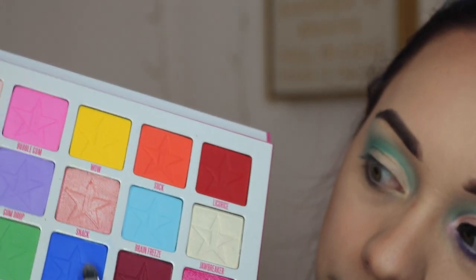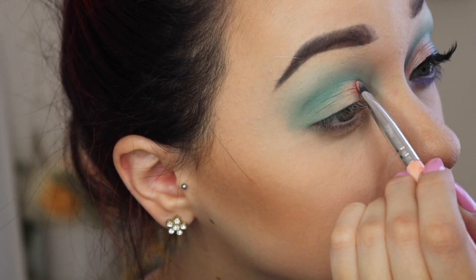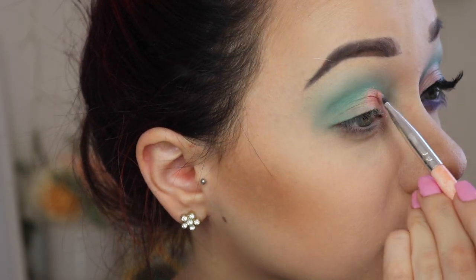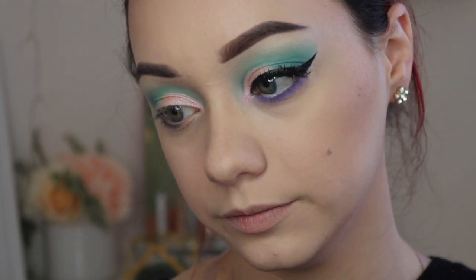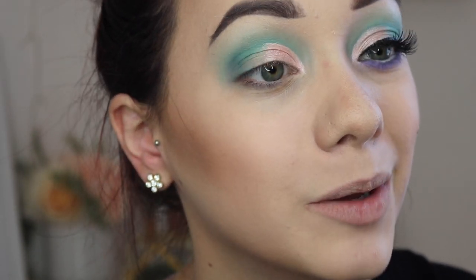Now once you've cut your crease with the concealer, we're going to go ahead with that pink shade right now and it is called Snack. I'm just going to put that right on top of the concealer and I'm going to be using my flat shader brush from BH Cosmetics. Now that we have that in the inner crease, I'm going to go ahead and darken up the inner crease a little bit just to give it some dimension. I'm going to be taking that flat blending brush from earlier and taking the shade Delicious, and I'm just going to lightly darken up the outer corner — you don't want to go too heavy with this at all. Then I'm going to go back into the mint green shade and just kind of marry the pink and the mint green together.